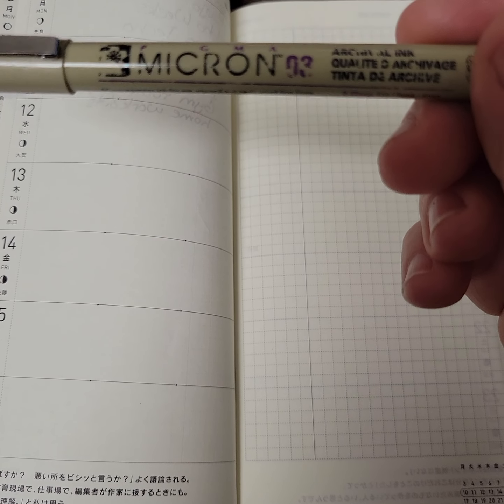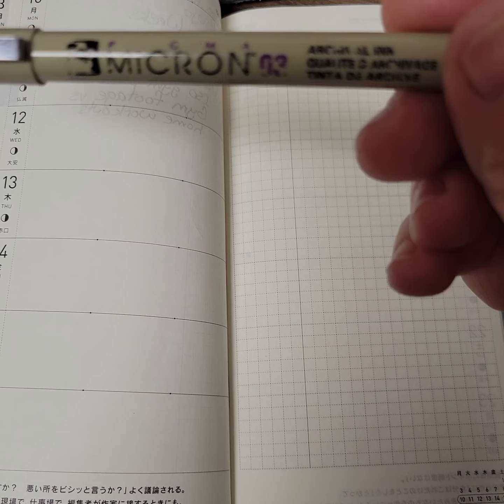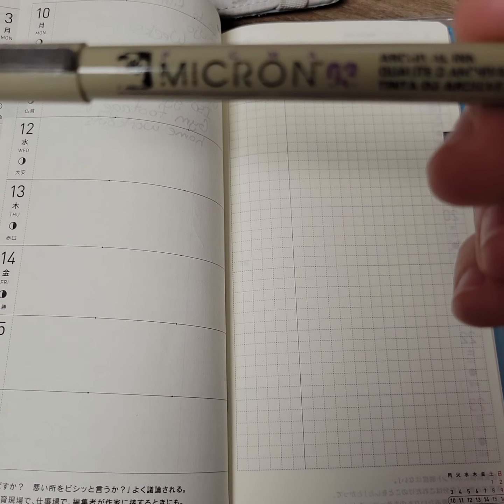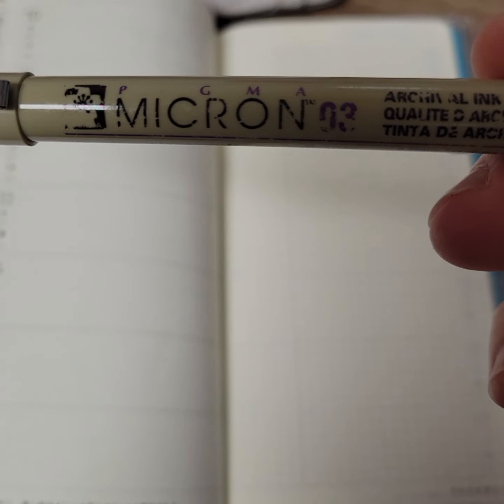This is the pen I use to avoid smudging in this one. It's a Pigma Micron 0.3 — I think it's a 0.38 tip. You can get these at Walmart. That's what I use.